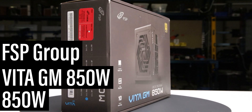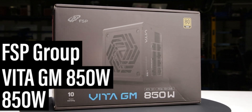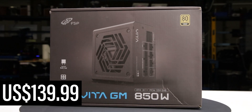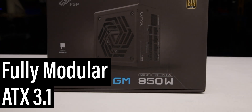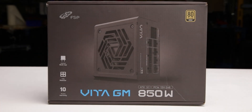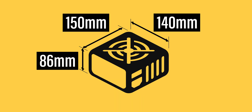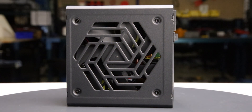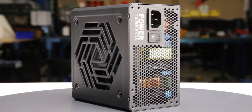This is the Vita GM 850W, manufactured by FSP Group. With a current MSRP of $140 US, it is a fully modular ATX 3.1 power supply with a single fan mode. The power supply comes in flimsy packaging and measures 150 x 86 x 140 mm. Considering cable flexibility, it has an effective depth of 170 mm.